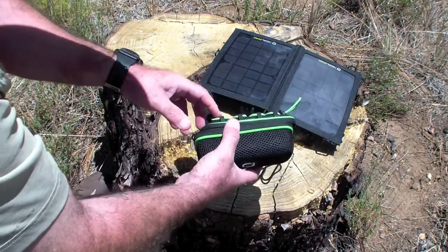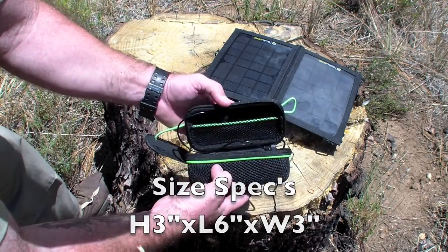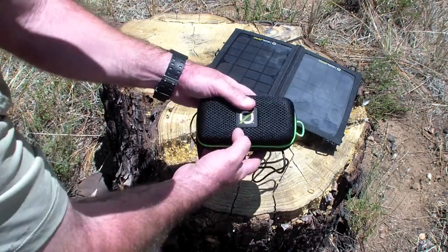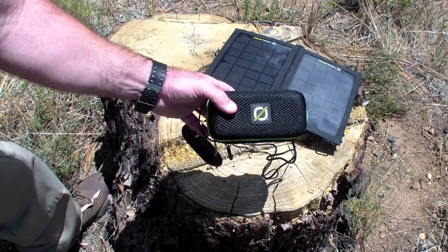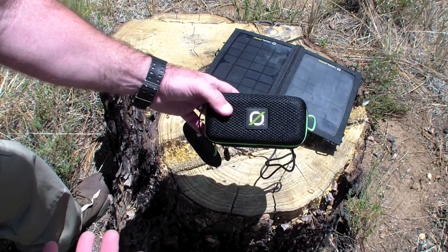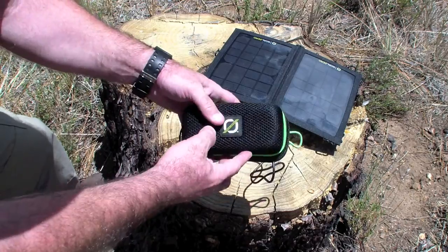How would I rate this? For size and weight, I'd give it maybe four stars, because at 14 ounces it's not something I'd take on an extended backpacking trip. But if I'm going to the beach, going to a football game and tailgating, this would be the item to hook up to my iPad or iPod — and watch your favorite YouTube video from Wingman on there.